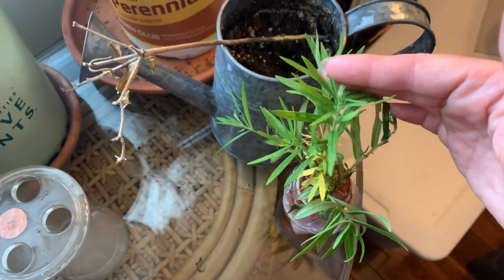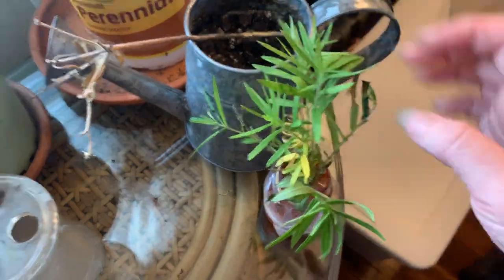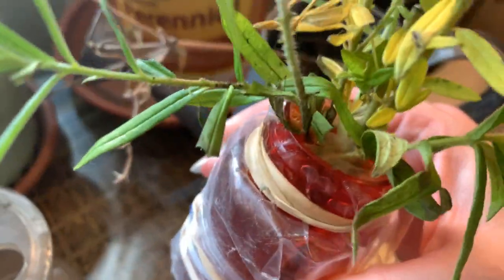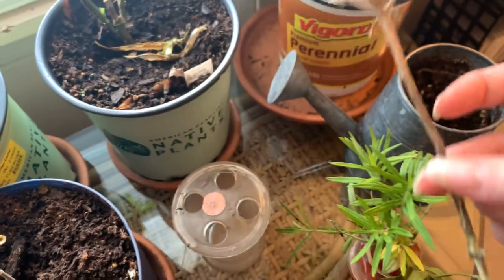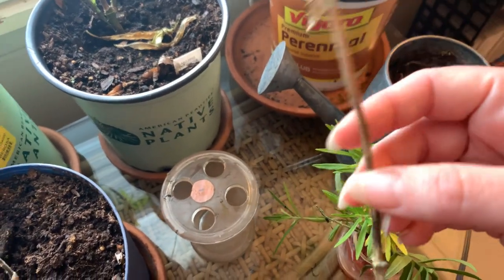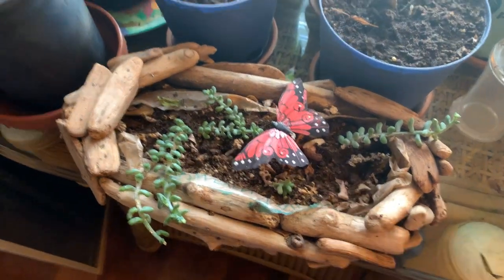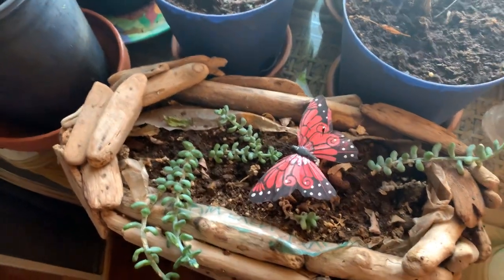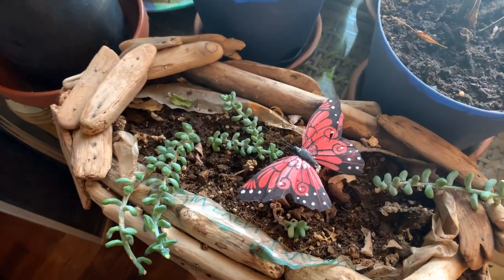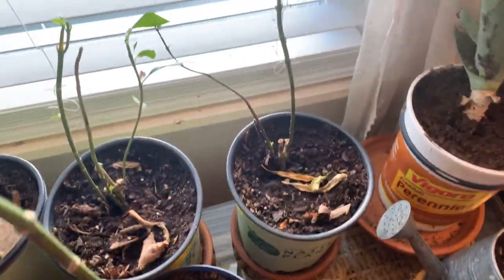I'm trying to get some cuttings to take — I haven't had much luck propagating from cuttings from this variety, but we'll have to wait and see. This is just a handy stick I found that works well for encouraging caterpillars to move from one location to another, because as we know, we don't touch the caterpillars. My butterfly obsession started way before the monarchs, so I've got a pretty little fake butterfly there and I'll use that as a reminder of what's to come next season.